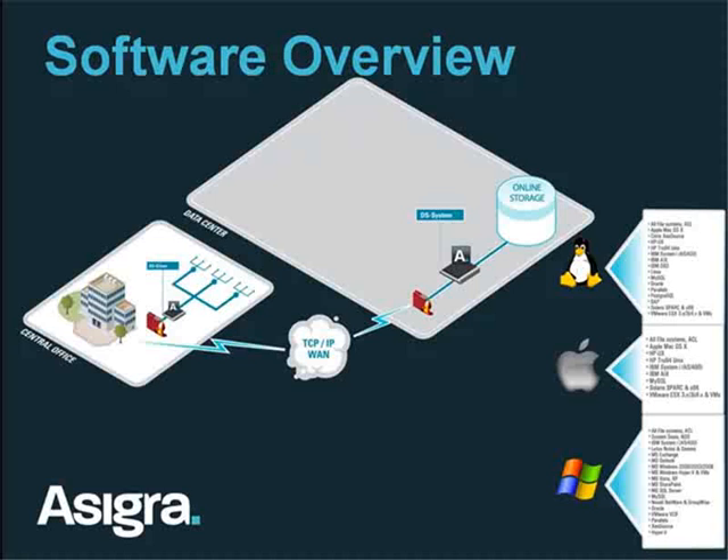However, one thing we've found — especially with larger amounts of data or small WAN connections — is that pushing the initial data can be time-consuming. It can take days or even weeks to get the initial backup done over a WAN connection. So we recommend using removable media: a DLT tape drive, an external drive, a USB drive, or a portable NAS device — you can buy a 4-terabyte NAS device relatively inexpensively today. You do your initial backup to this removable media, then FedEx it or hand-carry it to the DS system and load it into the vault. That way you can get your initial backup done overnight or over a weekend rather than taking weeks.